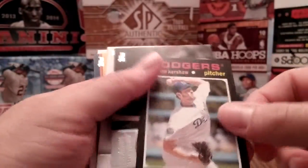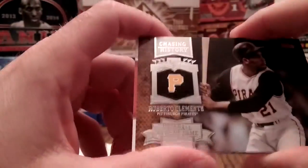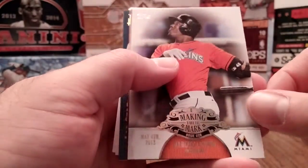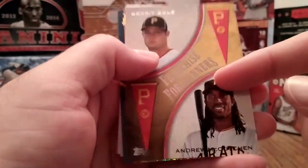There's your mini, you get one of those in each one. Chasing History — Roberto Clemente — you get one of these in each one. Making Their Mark, you'll get this in each one as well. This one kind of changes — sometimes you don't get this and you get a Postseason Heroes instead.